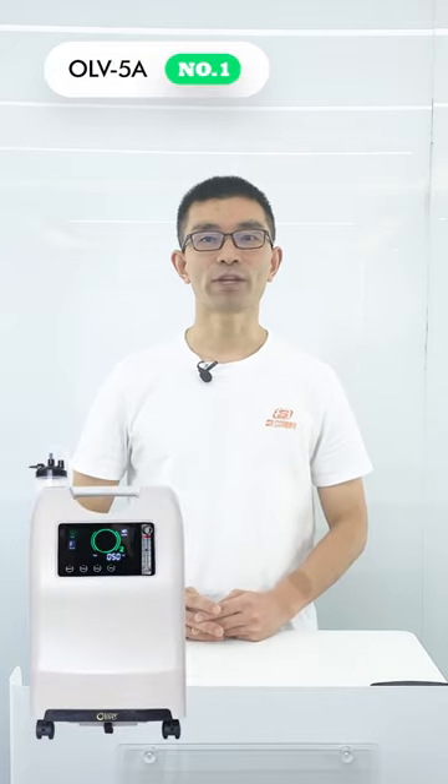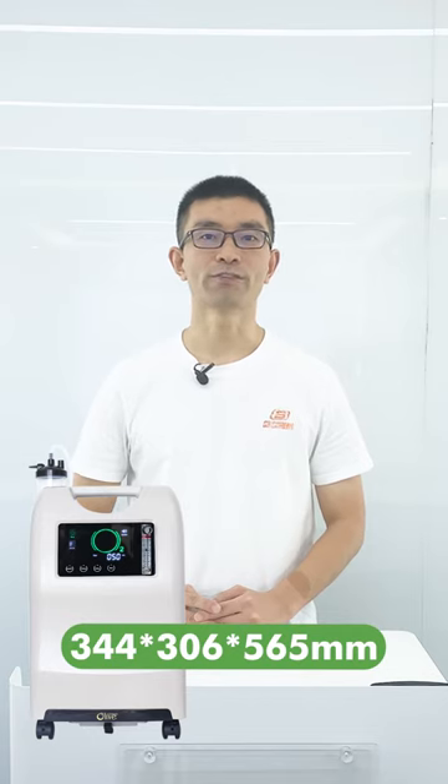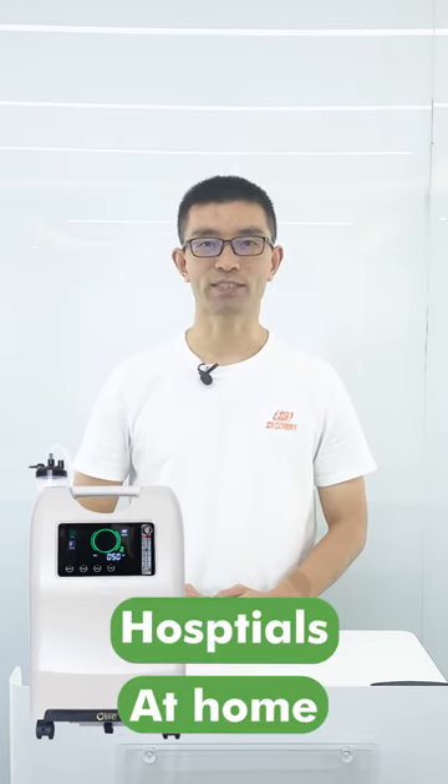Take the Olive oxygen concentrator as an example. The O-Airway 5A, with measurements of 344 x 306 x 565 mm, is suitable for use in hospitals and at home. The machine adopts a handle and 360-degree universal wheel design, which makes it convenient to move.